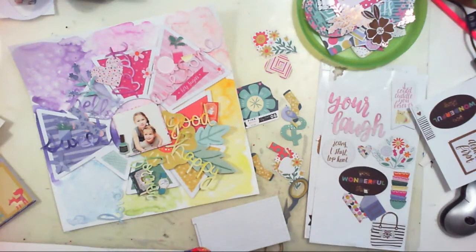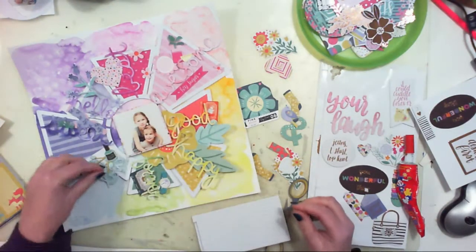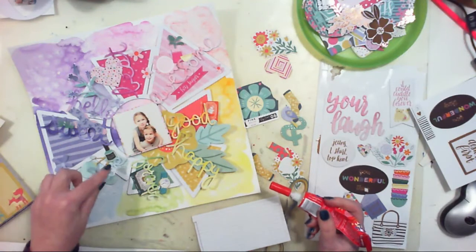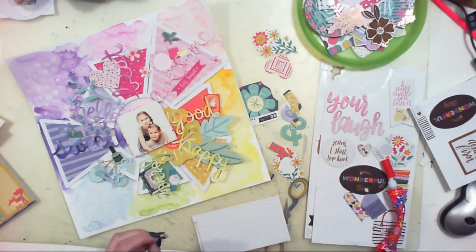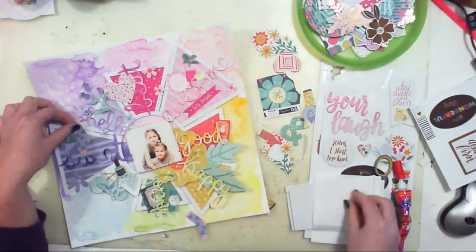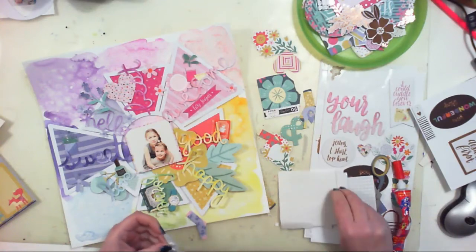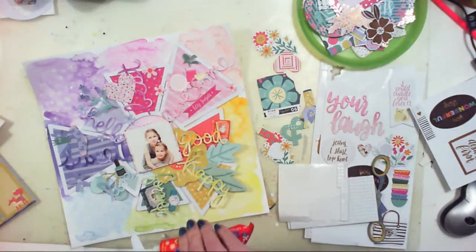I'm trying to match embellishments by color to the fields of the pie chart. I am going to use those girly items that were included in the All My Heart collection — like a nail polish, purses, and stuff like that. But I already used most of them on one of the layouts I made with Gabrysia doing a makeup theme.